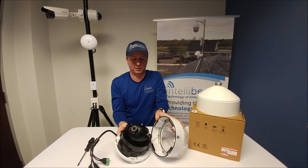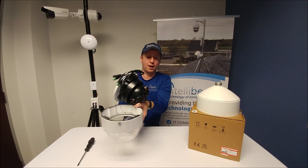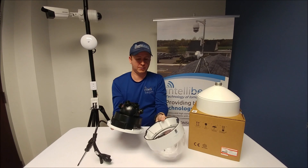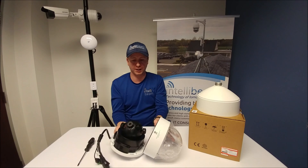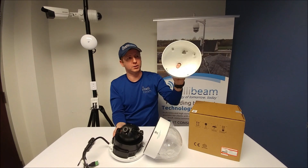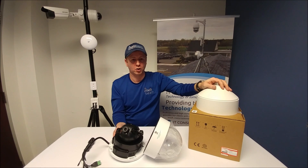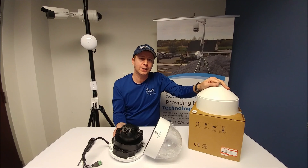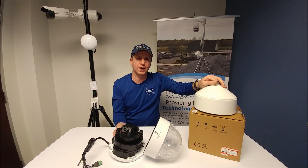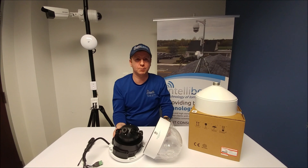It can be held and mounted like that. We'll have the install photos in the video showing this mounted with the PC-210, which is the new pendant cap for it, at the end of this video. Once again, that was the Hikvision DS-2CD-6986F-H, 8-megapixel camera unboxing by IntelliBeam — technology of tomorrow, today.